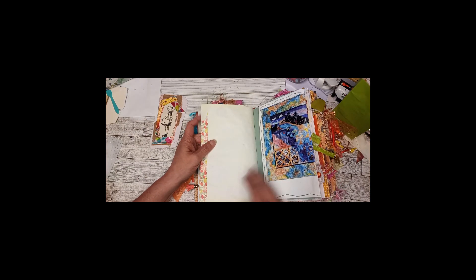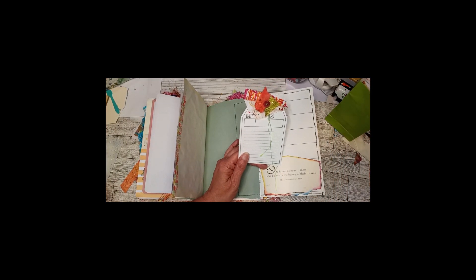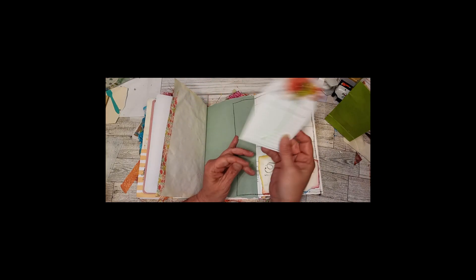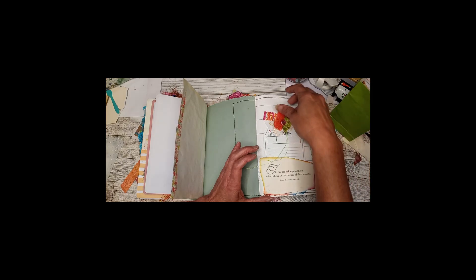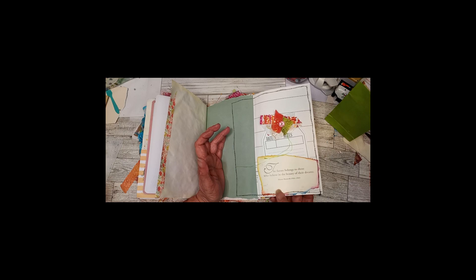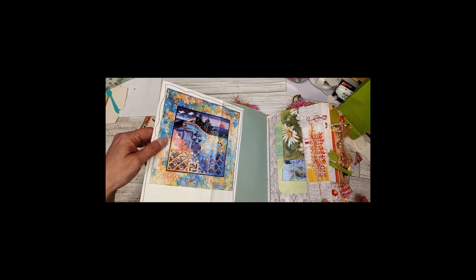Some washi tape — this folds out and has a tag with a cluster at the top. I left the strings long if you want to put beads on or cut them off. Just writing space. This says 'the future belongs to those who believe in the beauty of their dreams' — Eleanor Roosevelt — and then I just inked it different colors around it. It has a really pretty picture of a quilt on the back.